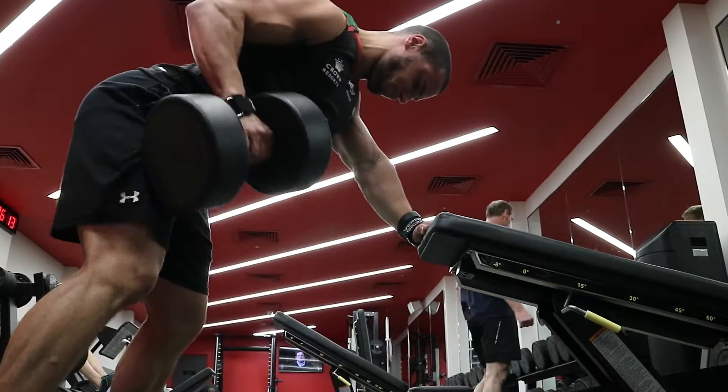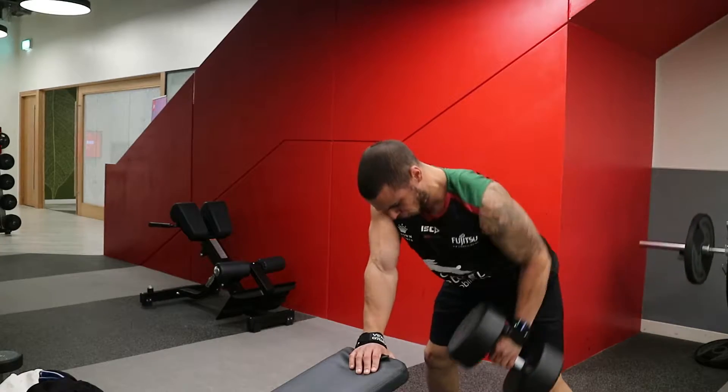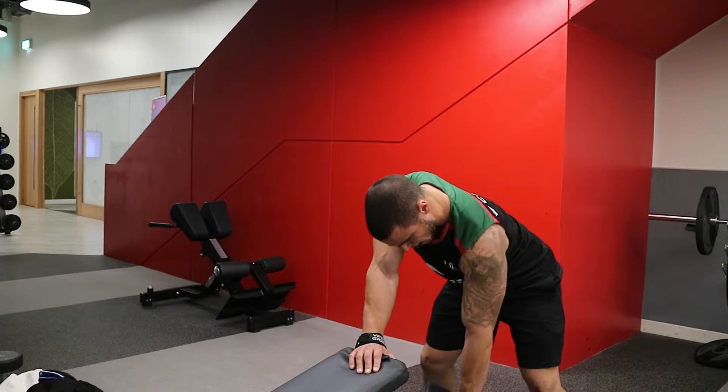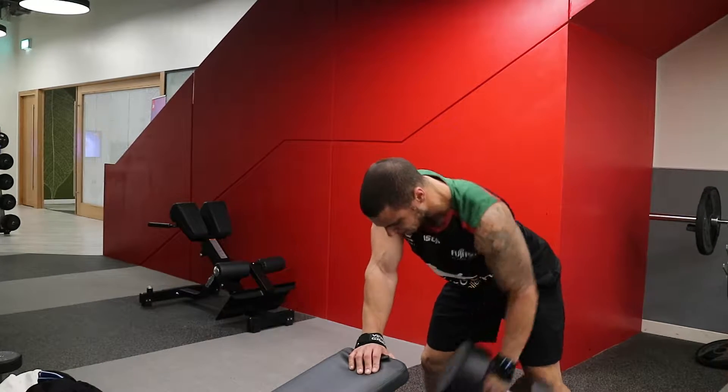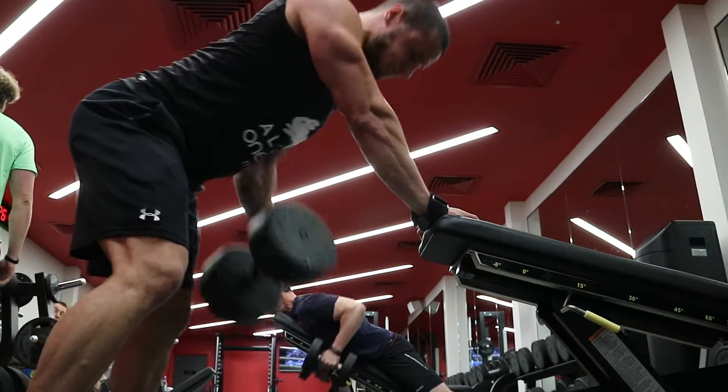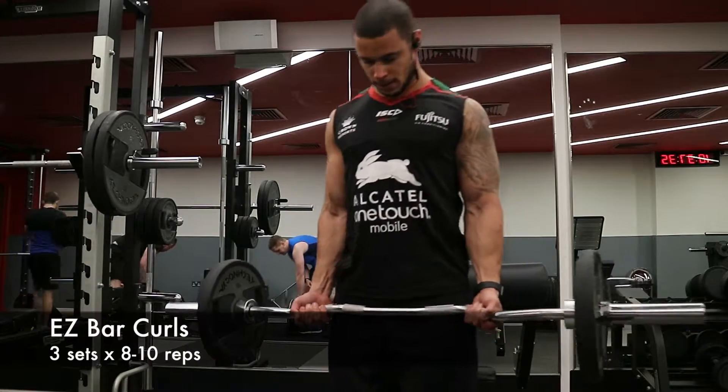Then into four sets of eight to ten on single arm dumbbell rows. Key thing here: pull that elbow towards that hip in that rowing motion. Most people just pull upwards towards their shoulders, which puts it all through their biceps. As you can see here, it's constantly going back towards the hip, keeping that tension all in the lats.